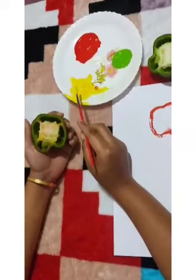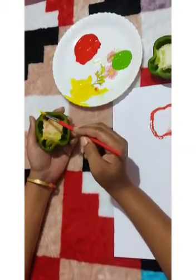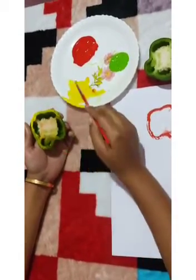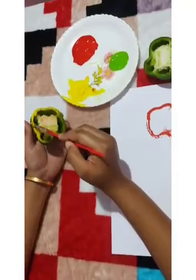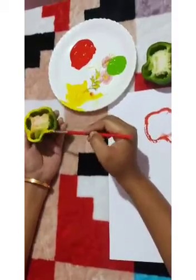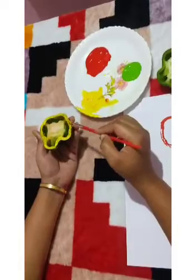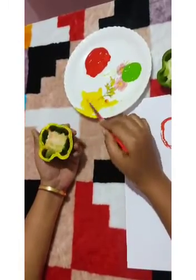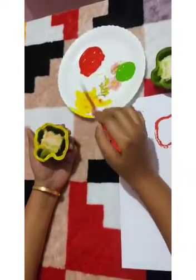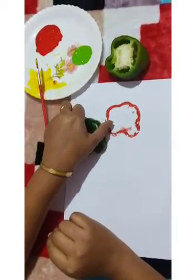After red color, we use yellow color. We also apply red color on the capsicum to make more flower prints.